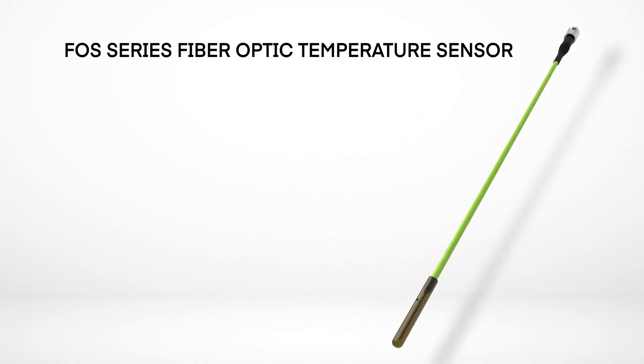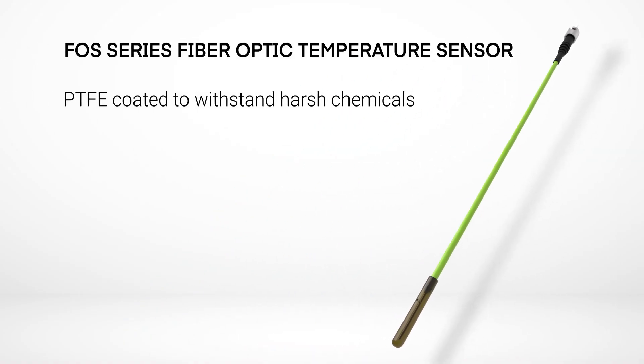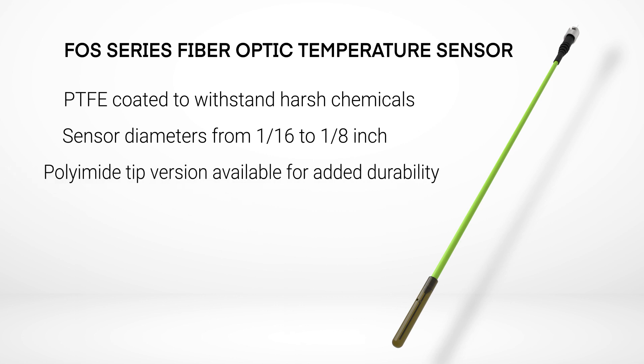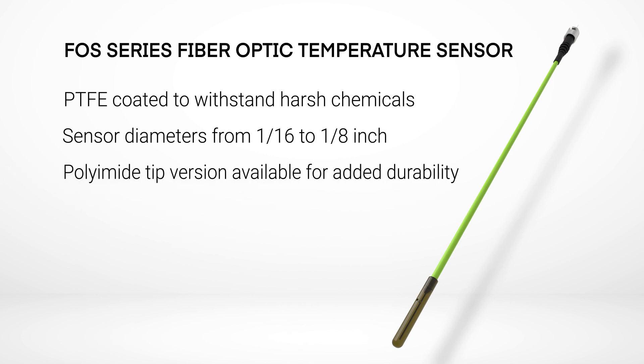All FOS series sensors are PTFE coated, making them chemically resistant, and with sensor diameters ranging from 1/16th to 1/8th of an inch, an FOS series sensor can fit in even the tightest spots. They're also available in a polyamide tipped version for extra durability and harsh immersion applications.